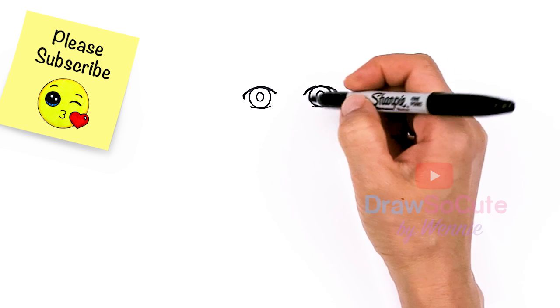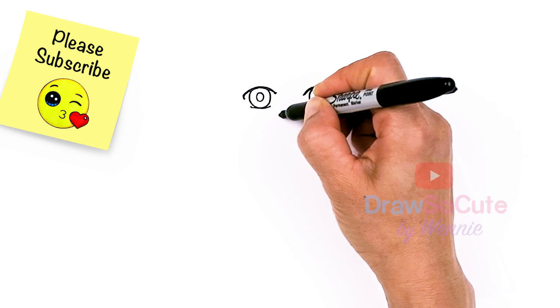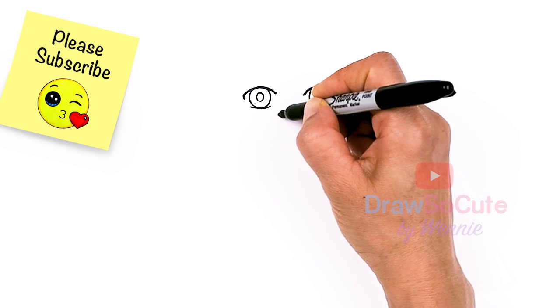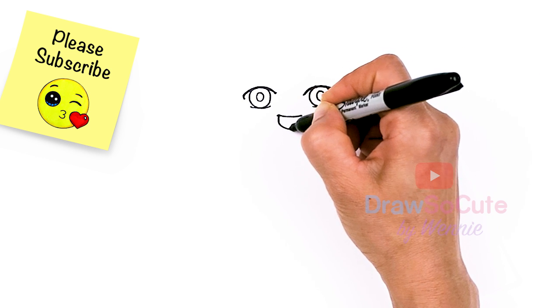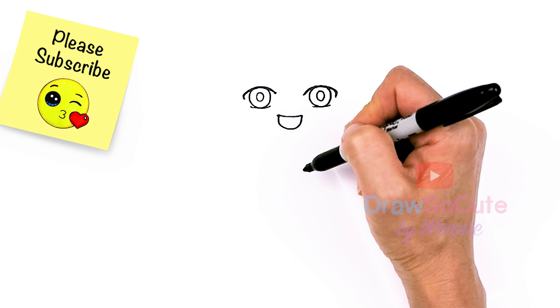Now that I have his eyes in, let's go ahead and draw a big smile for him. About right here in this area I'm just going to draw a curve, slant up this way, and cap it off right here. And I'm just gonna widen it up.